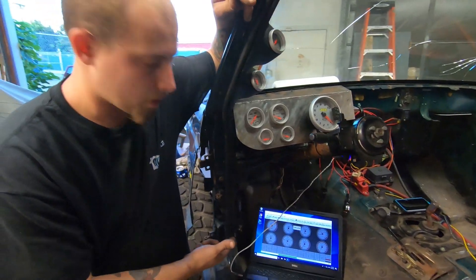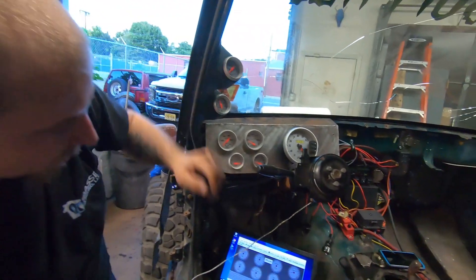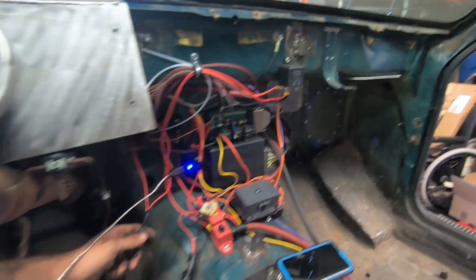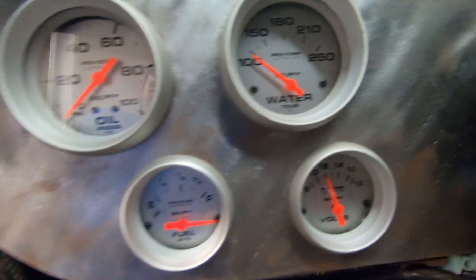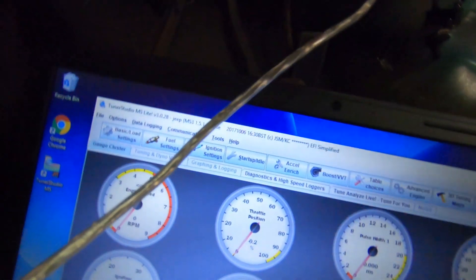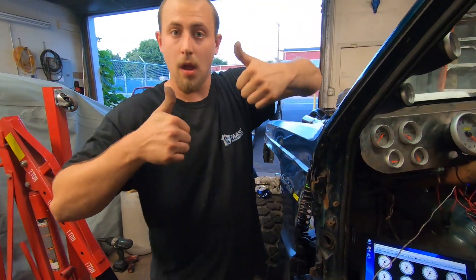I finally got it hooked up to the computer. I'd like to explain how it works and how it's set up. Right now I've got an on/off switch for the switch power on this Painless wiring going to that relay up there. When I switch it on, you can see it turns everything on. The fuel shows all the way full because nothing's hooked up to that yet. But if you look at our computer, you can see I was having an issue with the throttle position sensor and now it's all figured out and calibrated.